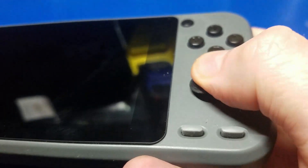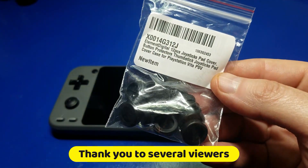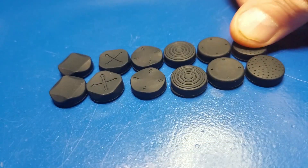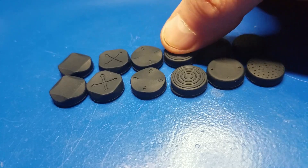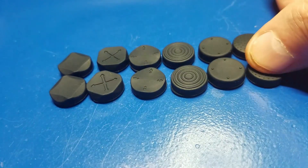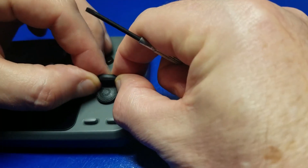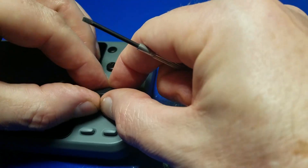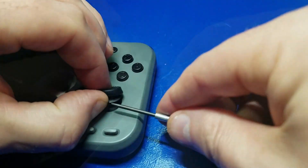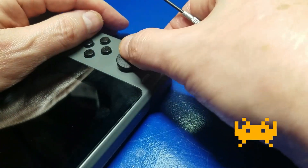In my last video I mentioned that I wasn't exactly thrilled about the joysticks on the Odroid Go Super, and several viewers recommended I pick up some cover pads for the PlayStation Vita. I went ahead and ordered a set — this is what it looks like with all the different styles. I pressed each one to see which felt the best and decided to go with the ones on the far right. Getting them installed was a little tricky — I bent the lip a little, put it around the sharp edges of the joystick, and used a jeweler's screwdriver to get it over the flaps.